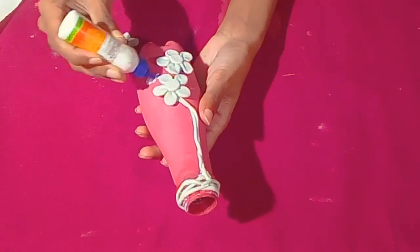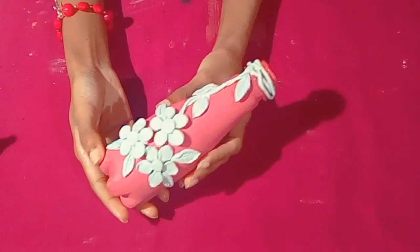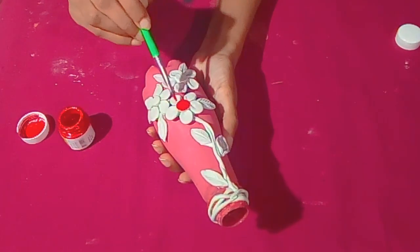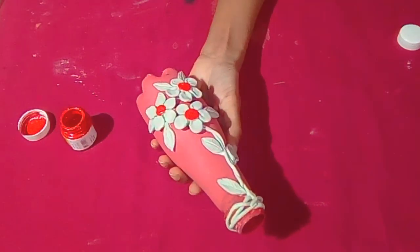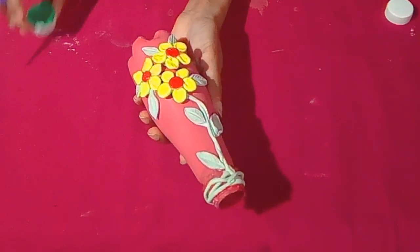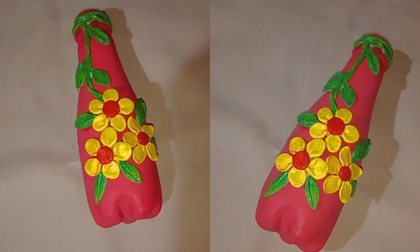Now I am going to arrange the flowers on the top and arrange them for their color. I will apply the red color to the petals, the yellow color to the petals, and the green color to the leaves.